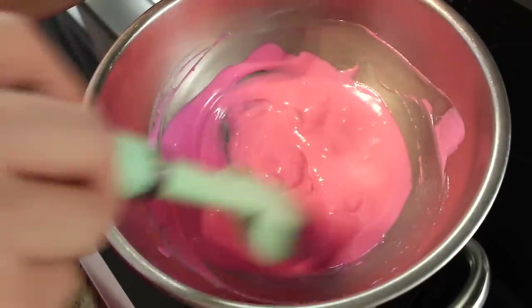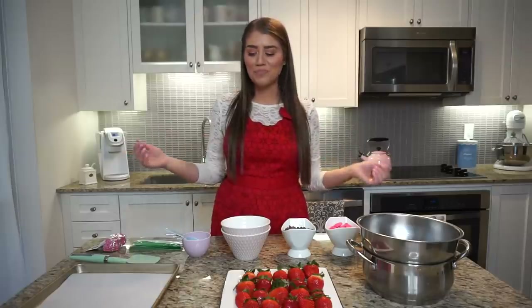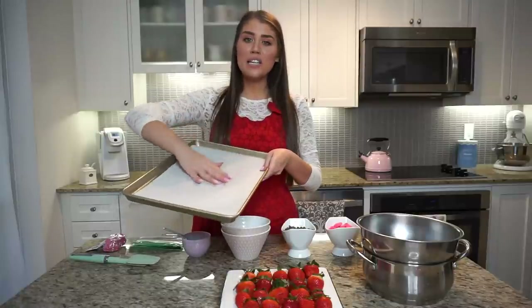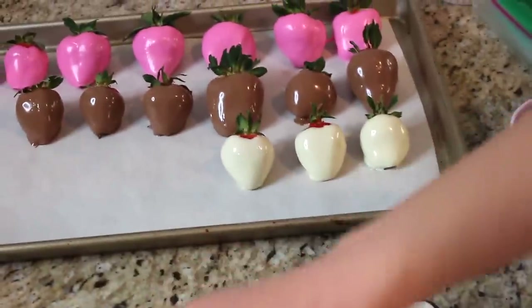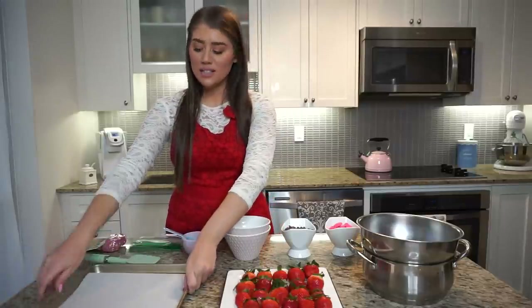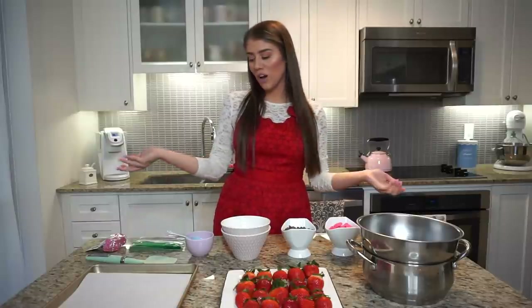If the double broiler method is too complicated, the microwave method is great and they both basically work the same. You'll also need a pan that can fit inside your fridge, because you're going to need to refrigerate the strawberries afterwards — just a basic baking pan lined with parchment paper so the chocolate will not stick. You'll need a rubber spatula for mixing and measuring cups if you want to know exactly how much chocolate you use — I'll try to measure so I can give you a rough idea for about 20 strawberries.